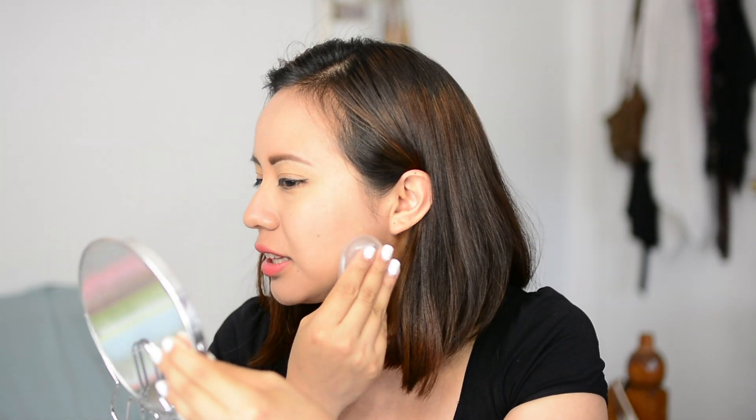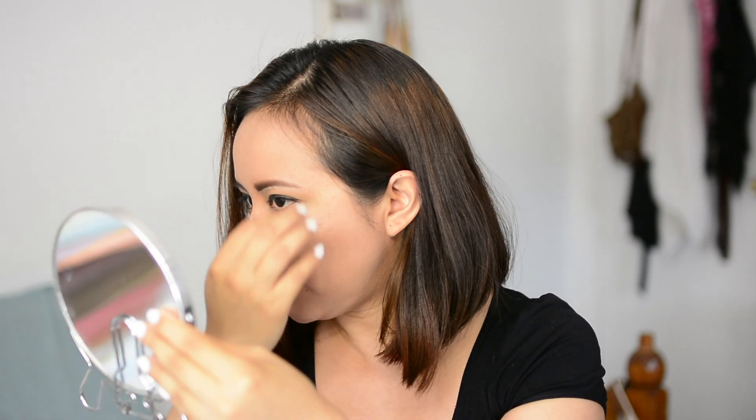Now that I'm looking at myself, it kind of looks the same as it would if I had applied my foundation with the beauty blender. So I'm going to set the makeup and see how it looks.